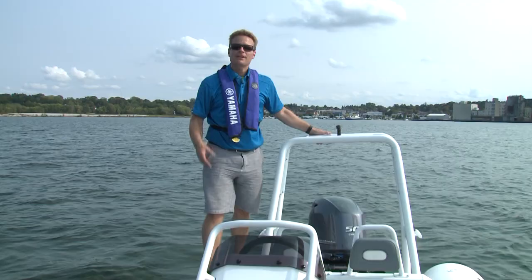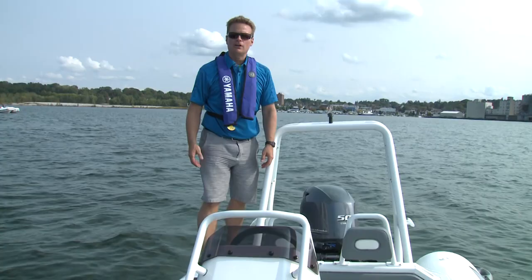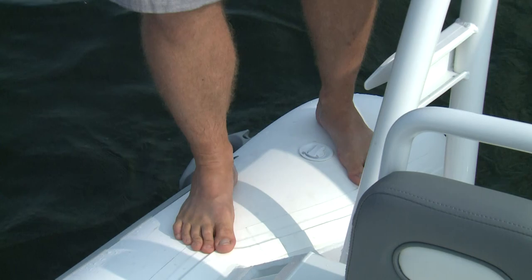One of the fantastic things about inflatable boats is the stability of them. This boat's under 13 feet long, it's about 6 feet wide, and I can just stand here in small chop on the side — on the tube — and I'm not worried about it. You wouldn't do this in a tin boat.